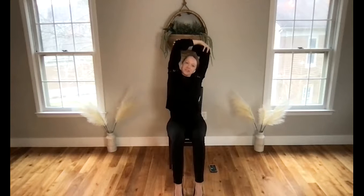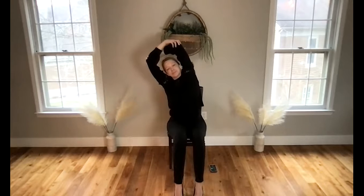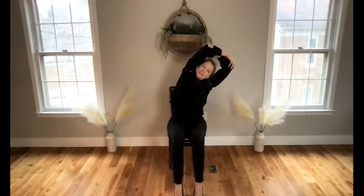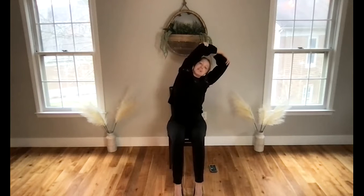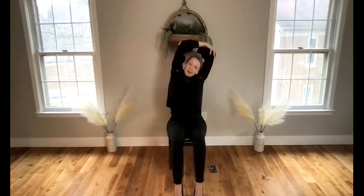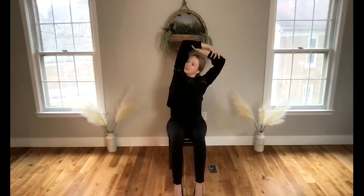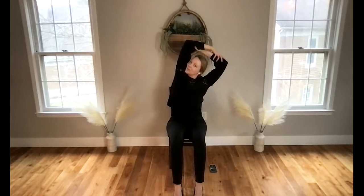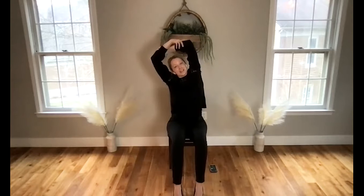As we take our hands up to the sky, let's begin to reach for opposite elbows, framing off our ears. A little gentle shifting to the right and a little gentle shifting to the left. These side stretches are great for creating lateral flexibility in the spine, helping to open up the sides of the body and find a little length. Pause, release off towards the right, draw your right shoulder under, take your left shoulder back, and feel your heart shining up towards the sky.